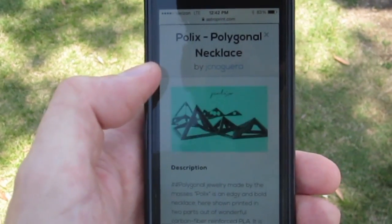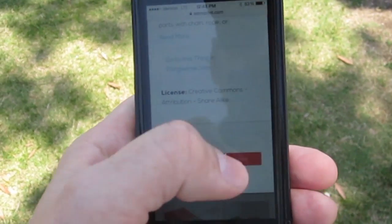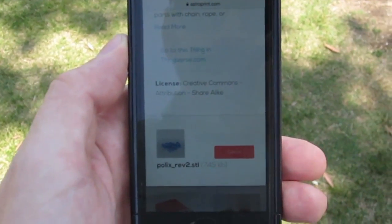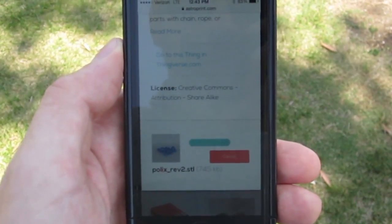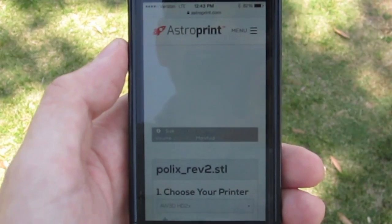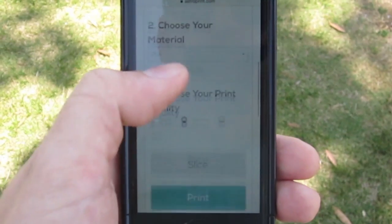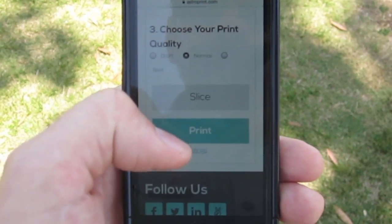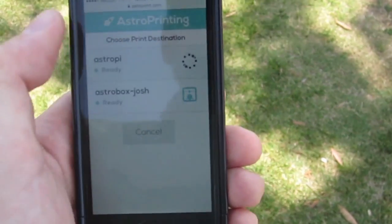So any place, any time, you can download any model you want. Scroll down, click the print button on the model you chose and it will upload it directly to the printer back wherever it is. From there you can even choose which printer you want it to print from, the kind of material, although you probably have to have that pre-set up. Then just hit the print button and choose your AstroBox that you want to use.